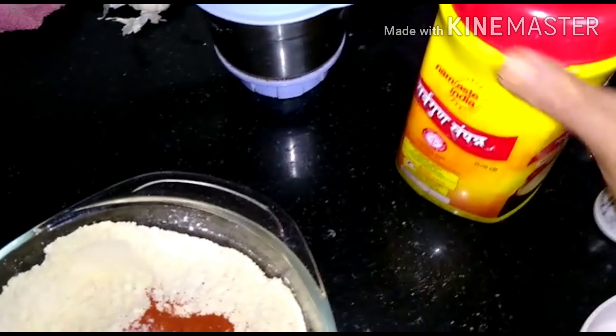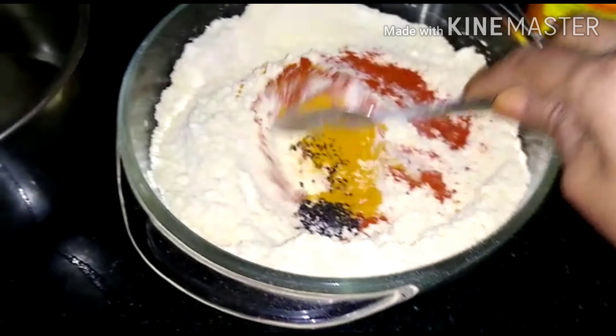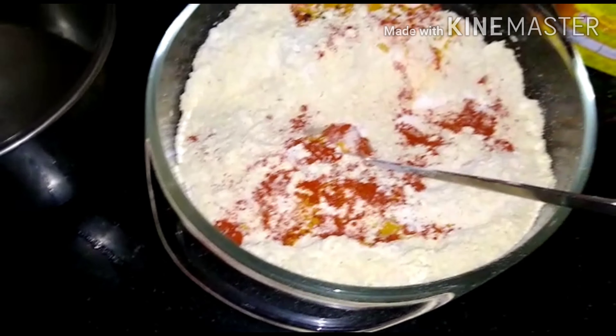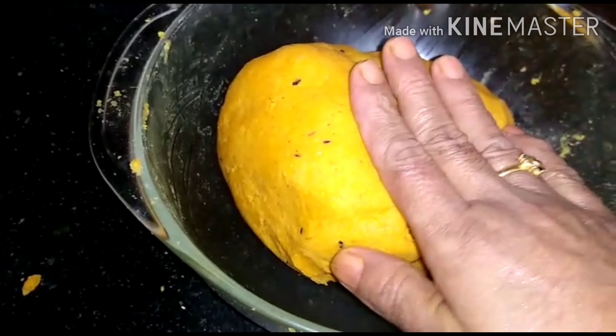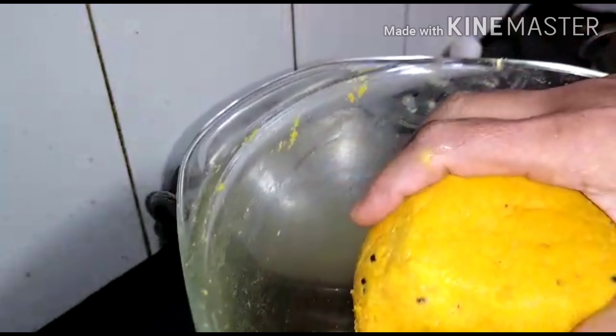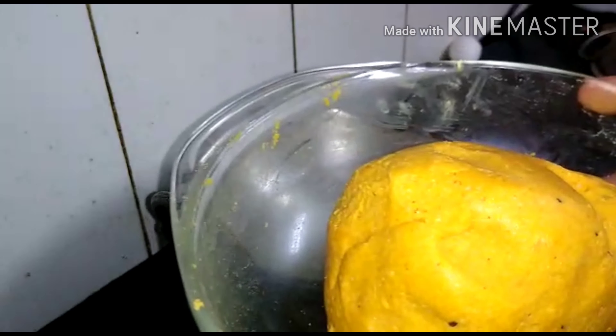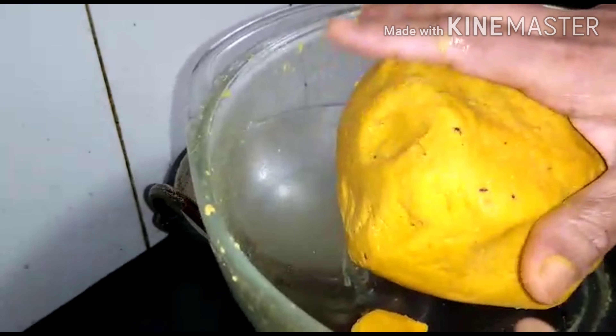Add 1 spoon of water. We want to get a bigger victor for half of them. Now we will have to wash our hands and warm hands.